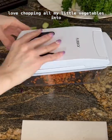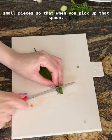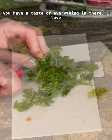I personally love chopping all my little vegetables into small pieces so that when you pick up that spoon you have a taste of everything in there.